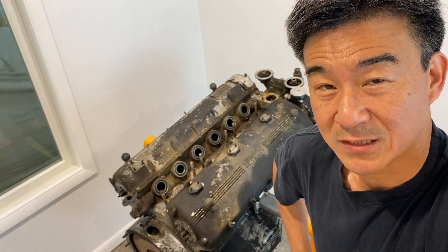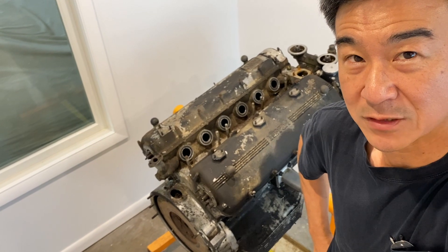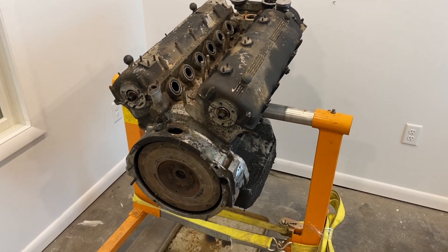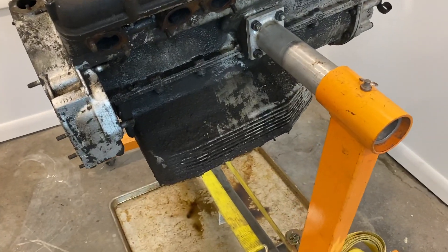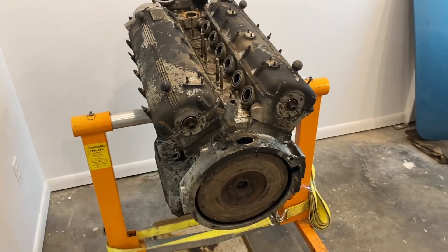Hi, everyone. Welcome to TomYan.net. I'm about to do a time lapse on this 330 engine that I've been taking apart at the shop, or restoring. It would be kind of neat to show you this engine come apart. I washed it a couple of months ago — it still needs a little bit more cleaning, but I think it's going to be easier to just take it apart. So get ready.